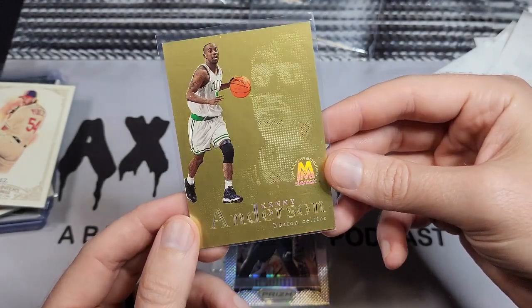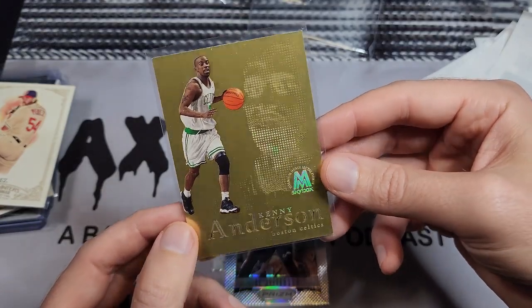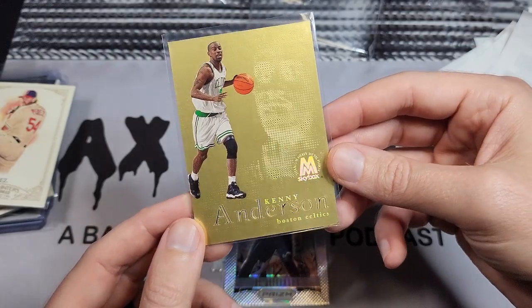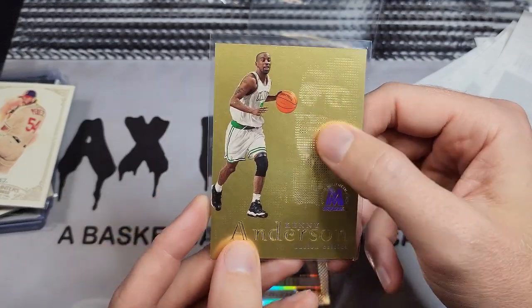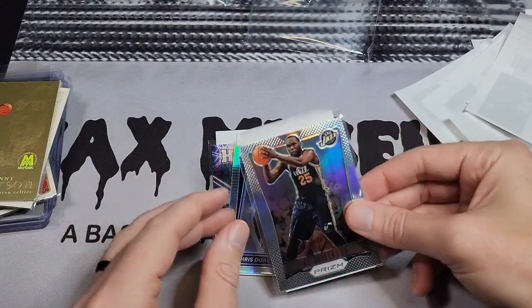This is a Kenny Anderson Metal Fusion card — the titanium version, which is not numbered. I thought that was a cool card. If he ever does a signing near me again, I might take this — I think it could look cool signed, though it could be a disaster with all the little holes on it. Has anyone ever gotten one of these signed? Let me know in the comments.